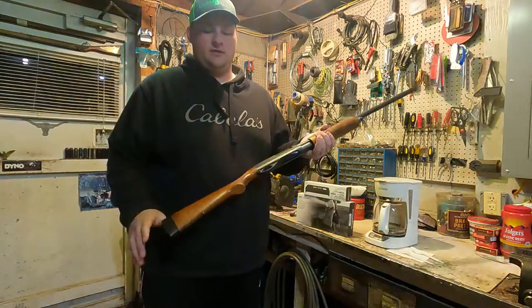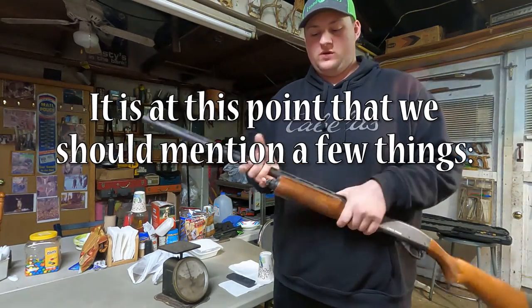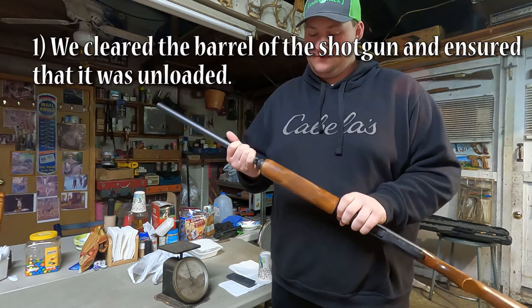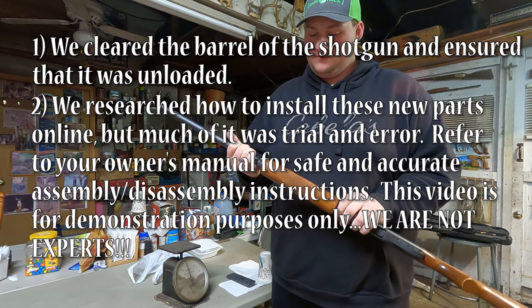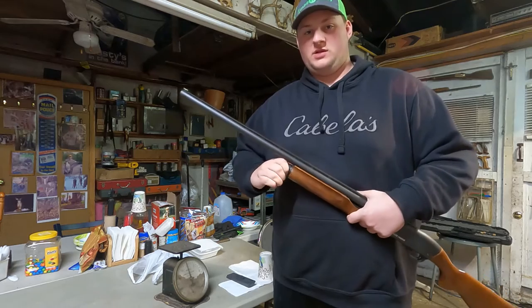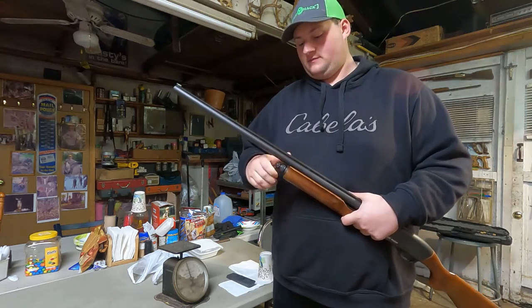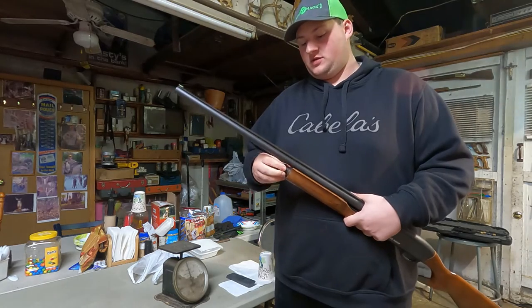Right now it's got the wood stock and forend. So for starters, I'm going to take off the wood forend. It's not in bad shape, just wanted to go all black and see if the Magpul stuff's worth it.